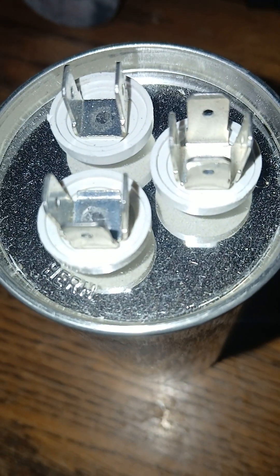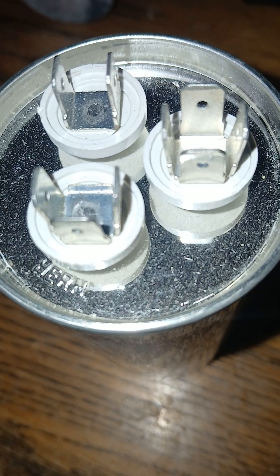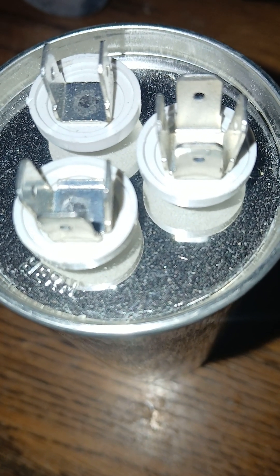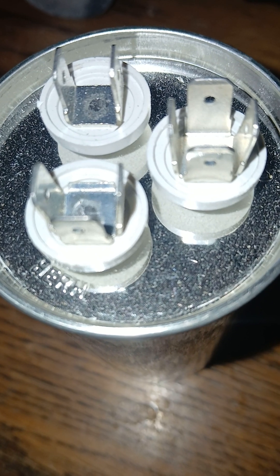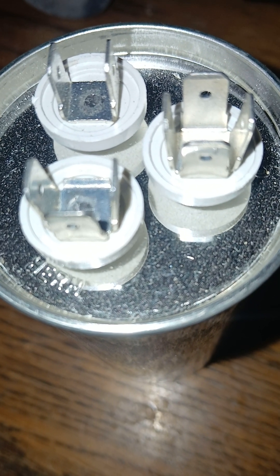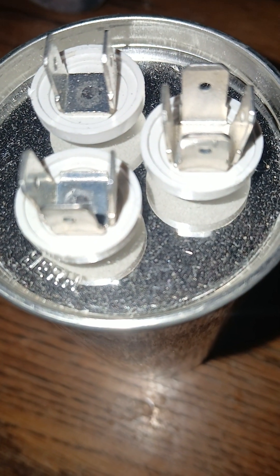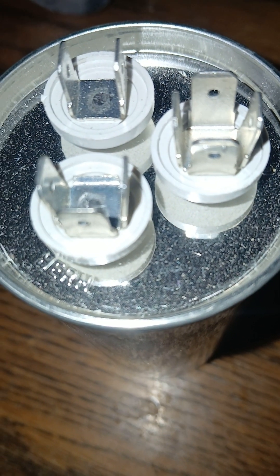This video covers heating and air conditioning — HVAC for residential and some commercial uses. The topic is: what are capacitors, what is their purpose, and what is their usefulness in an HVAC system?